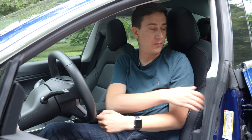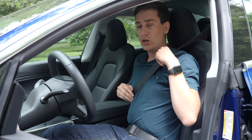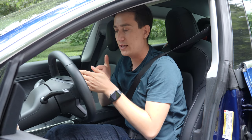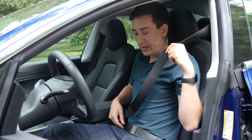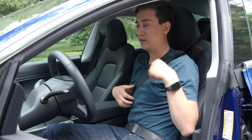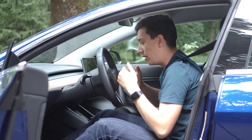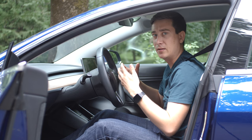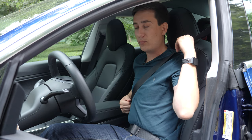Another useful tip: after you put your seatbelt on, pull it up a bit. So in case of an accident, when it's armed, you're still at a safe distance from the airbag. Otherwise, if you let it loose — just connected without pulling — you get yourself closer to the airbag, and the airbag can be fatal. That's how powerful it is. So make sure you pull it upwards a bit.